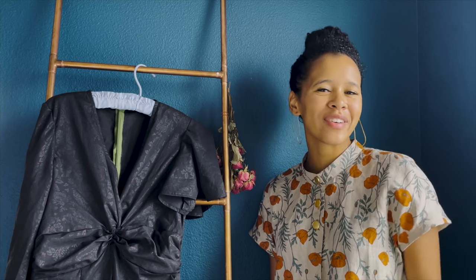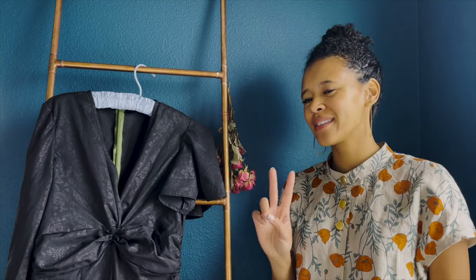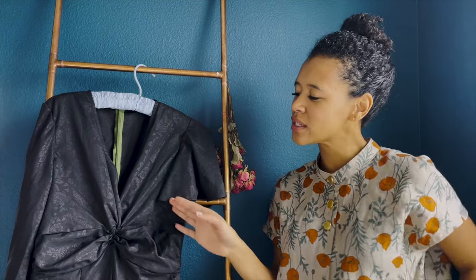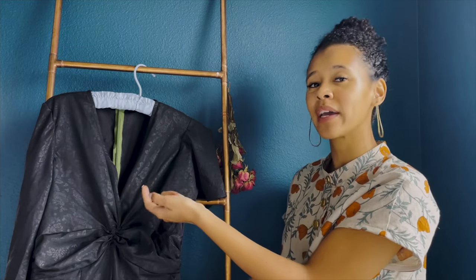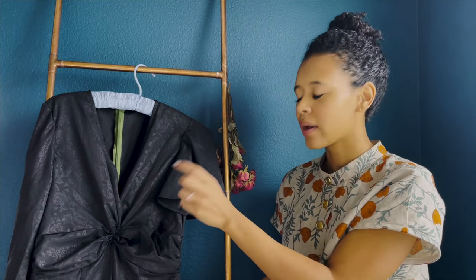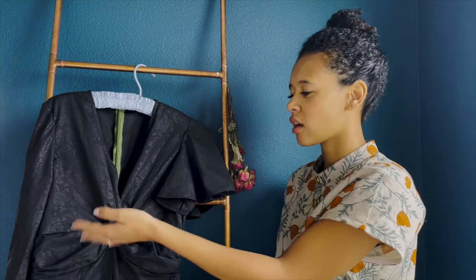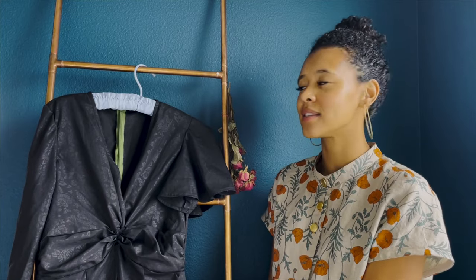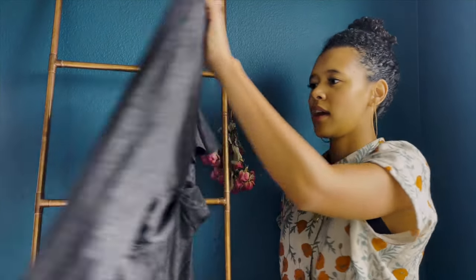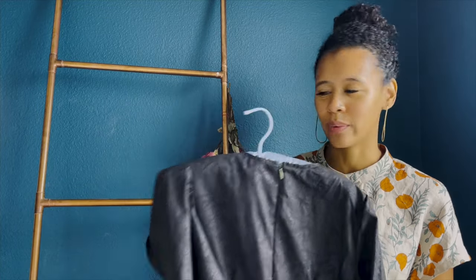Hi, I'm Ella, also known as Handmade Millennial, and welcome to the sew along for my first pattern with Nomi Patterns. ME 2008 is a twist front jumpsuit with a deep V-neck with bias bound neckline. We also have two sleeve options: both a shorter flutter sleeve and a longer straight sleeve. It's got very wide legs, inseam pockets, and an invisible zip with back darts as well.